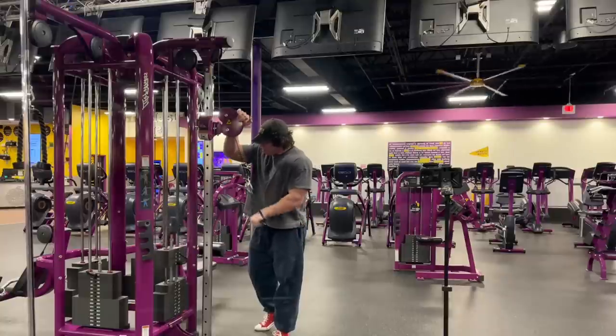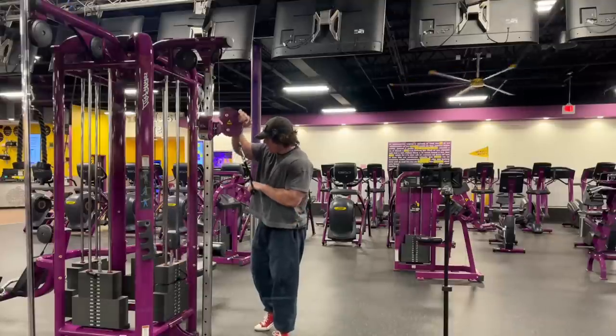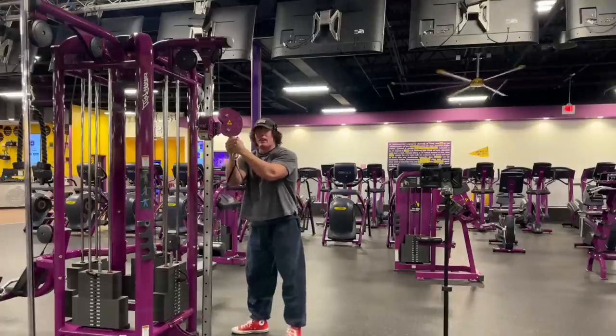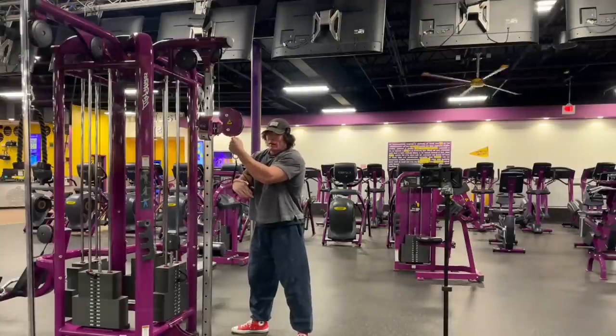Same shit for triceps — just warm up, single arm. Maybe spend like ten or fifteen minutes. Everybody's elbow hurts doing push-downs, right there in the tendon — tendonitis style. That's a classic thing I hear.